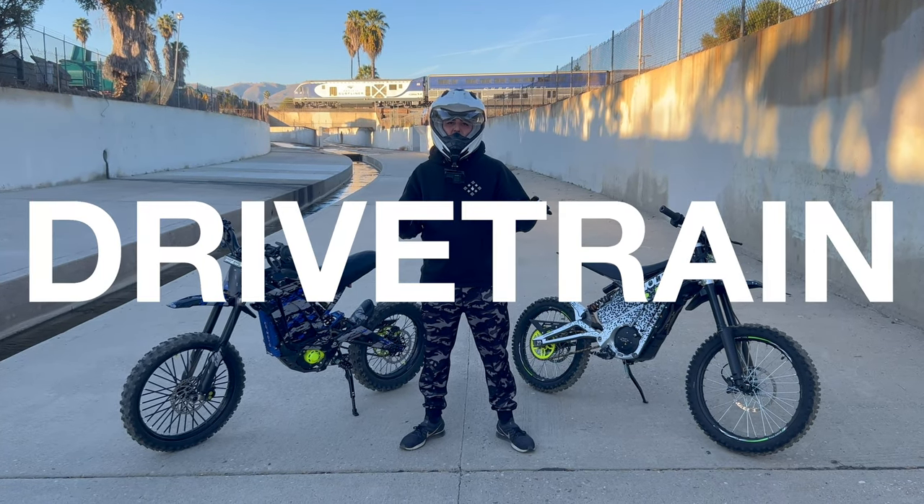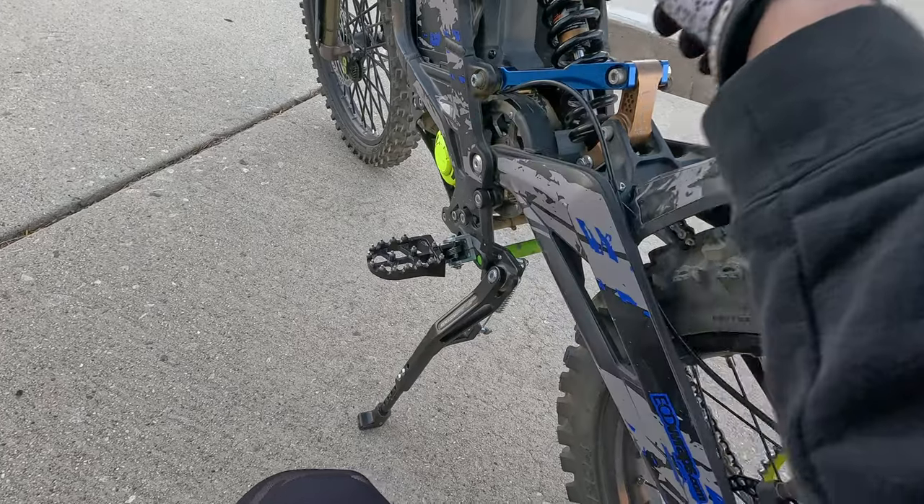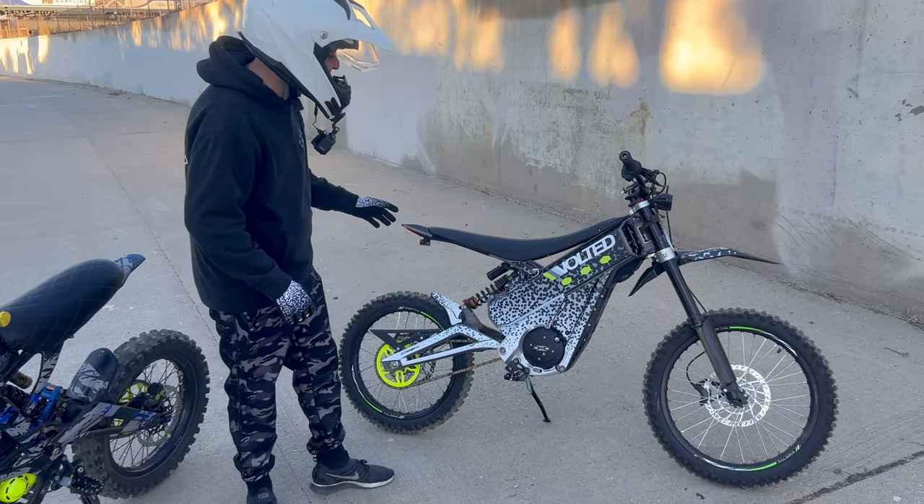As far as the drivetrain goes, both bikes run very similarly: the motor is connected to a belt, which rotates a shaft, and then the shaft rotates the chain — the exact same setup on both the Sauron and the Tellaria XXX.